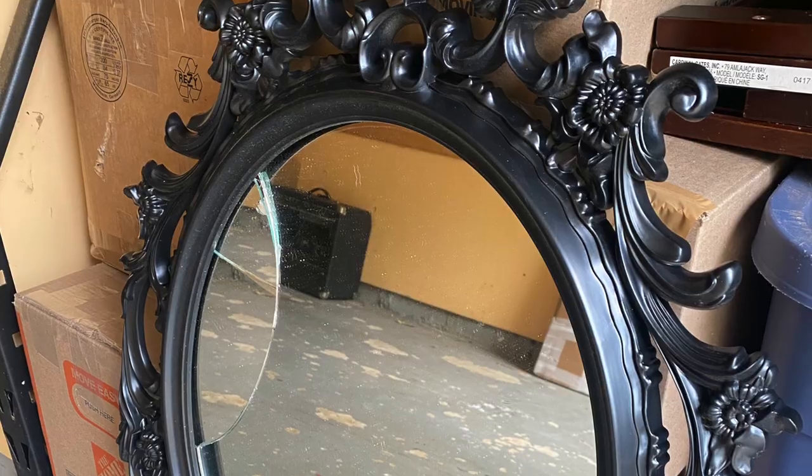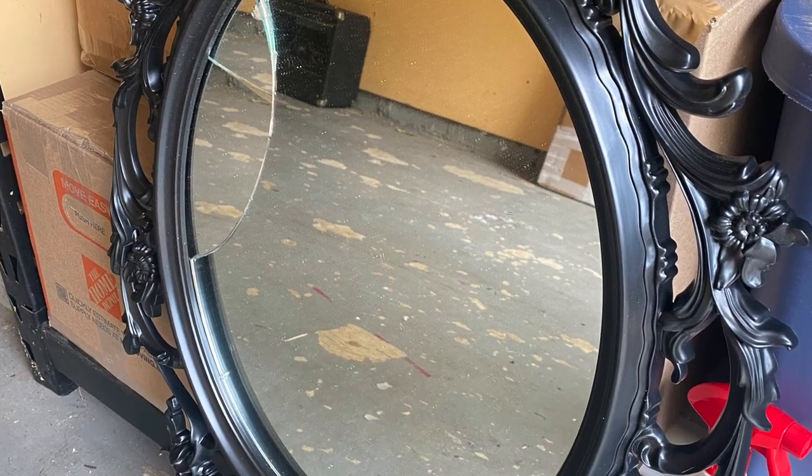During our last move, unfortunately, one of my Ikea mirrors that I really love broke. The movers broke it, and it's been sitting in my garage for a while. I didn't really want to get rid of it, but then I realized that I needed to make a new brooch board, and I thought this would be the perfect frame for it.